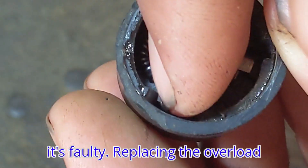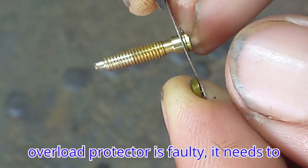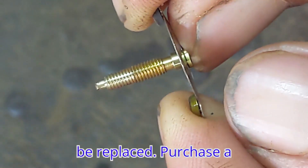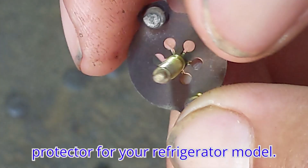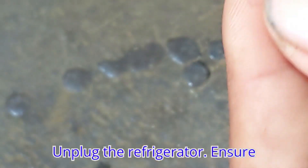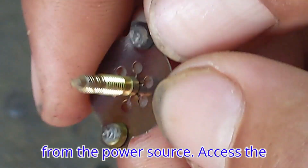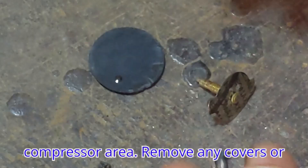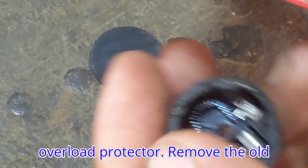Replacing the overload protector. If testing reveals the overload protector is faulty, it needs to be replaced. Obtain the correct overload protector for your refrigerator model. Unplug the refrigerator to ensure safety by disconnecting it from the power source. Then access the compressor area by removing any covers or panels.